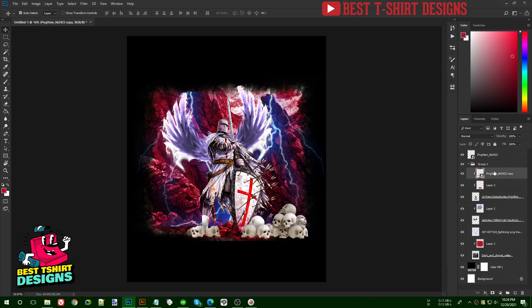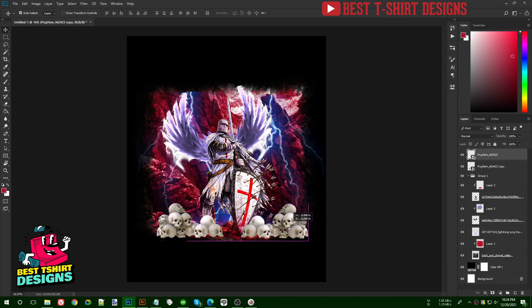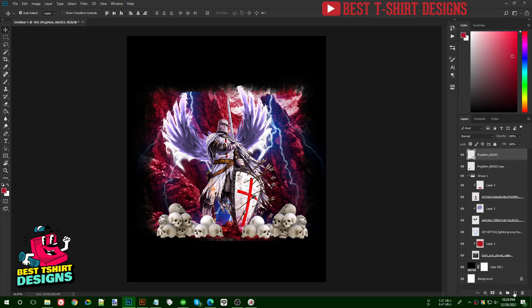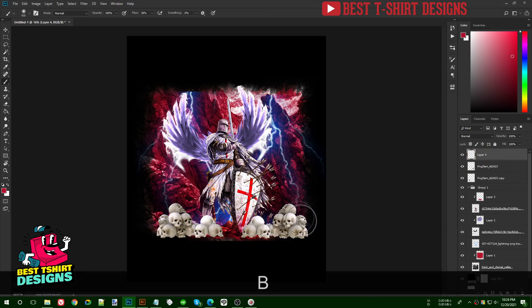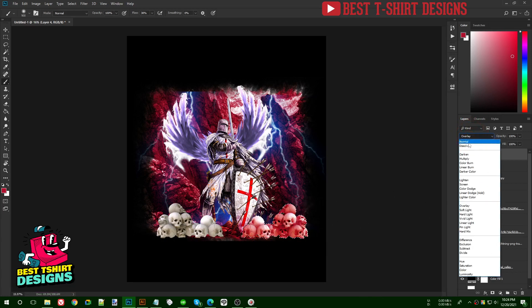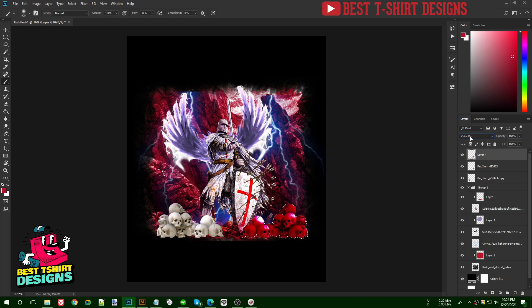I'll keep it on top for now and handle the layering later. I want to place the skulls on top of the soldier layer, so I rasterize them first, then Ctrl+click the layer to make a selection, create another layer, and apply Overlay or Multiply blend mode to integrate them.